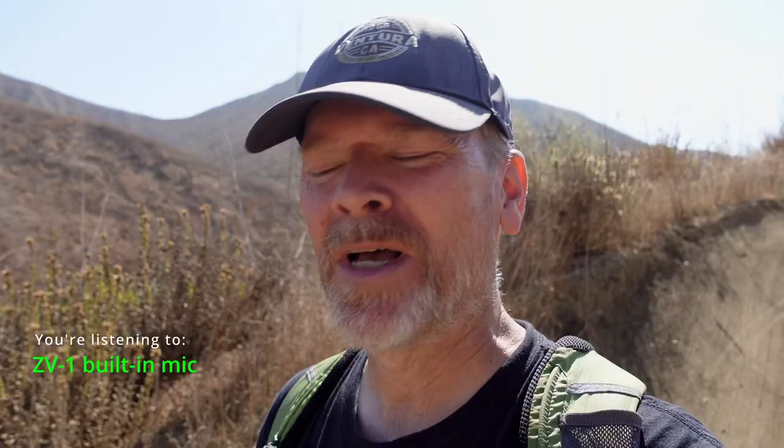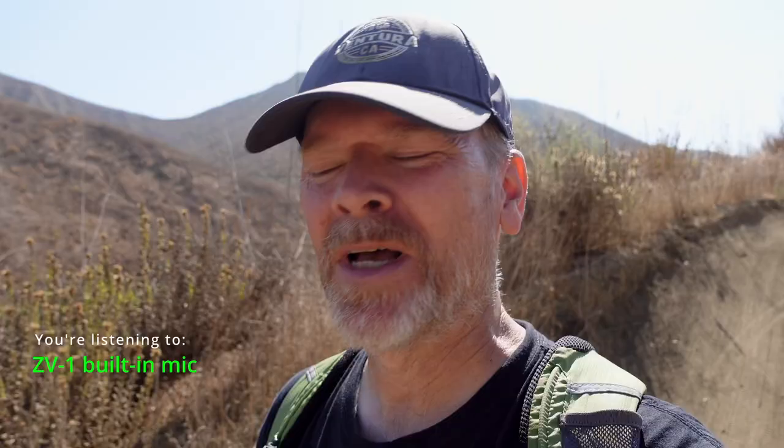This built-in microphone is actually flush with the top of the camera rather than on the front, and it seems like it wouldn't work, but it works great. The microphone comes with a custom dead cat that slides into the accessory shoe or the hot shoe on the camera. So as long as you don't need to use that for something else, you've got a dead cat with you. I recommend keeping that dead cat on all the time because you never know when a little tiny breeze is going to pick up and mess up your audio. Even indoors, I keep my dead cat on.